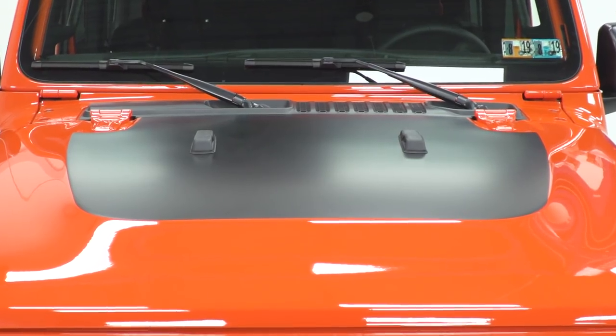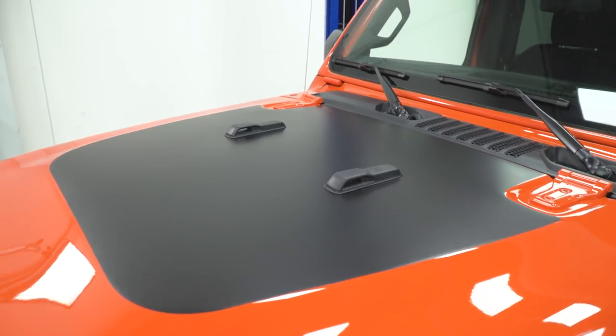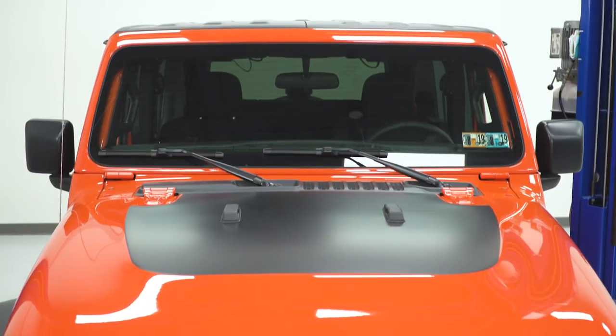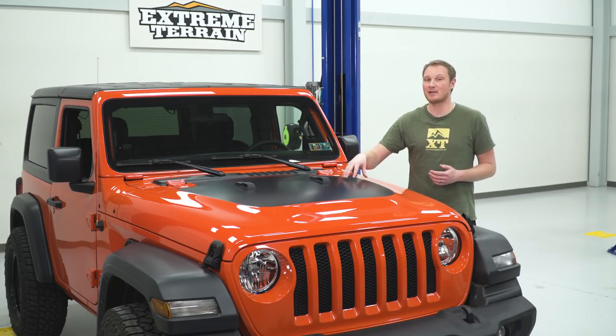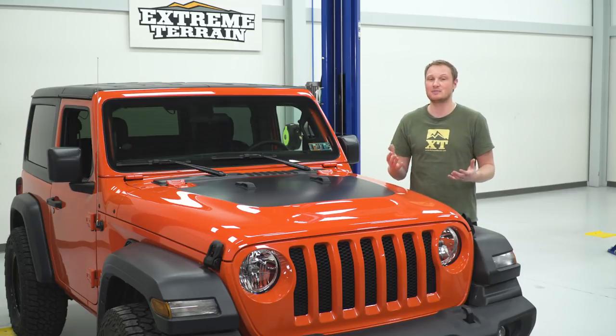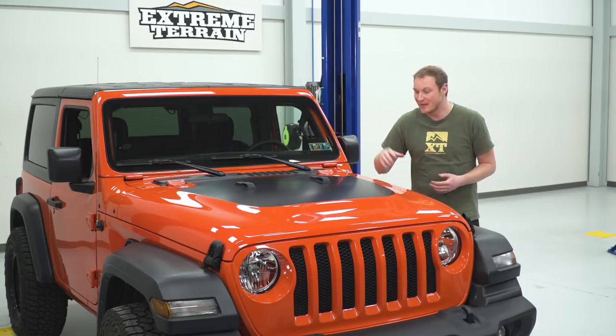This is, however, going to be mostly an aesthetic modification, so it's really all about the look. If you like the way this looks on your Jeep, it's gonna be a good buy for you. If you don't, go ahead and move on to something else. I like this matte black vinyl, especially on a louder color like this pumpkin Jeep, or maybe one of the Mojito Jeeps. I really like the black and bright color contrast, but it's completely up to you.